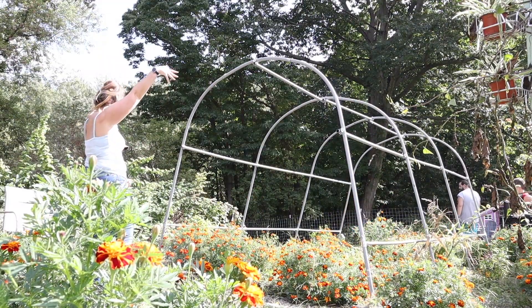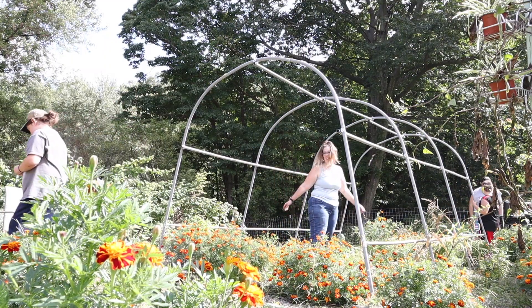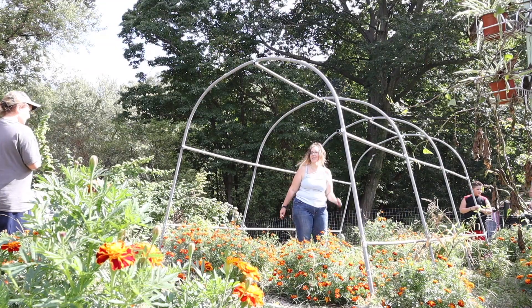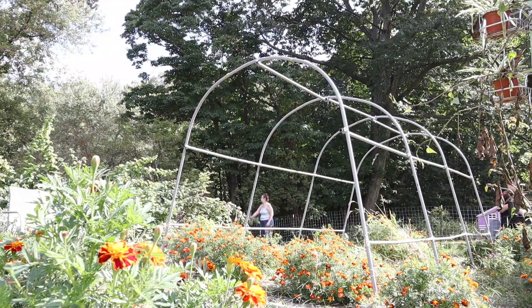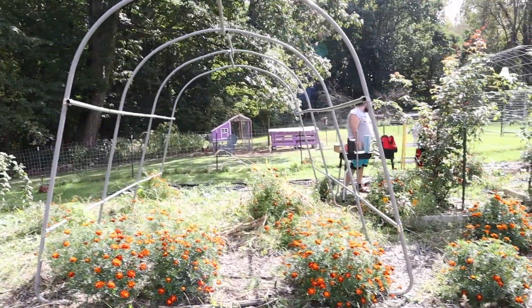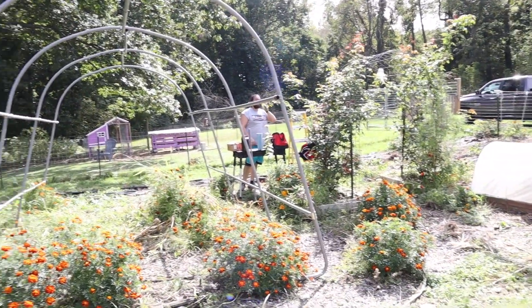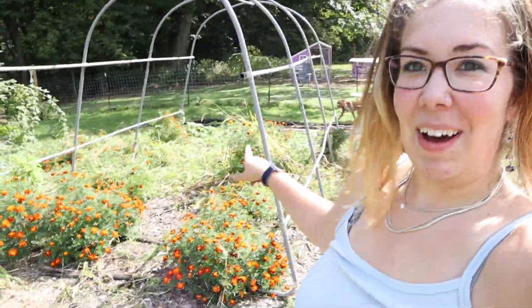The structure is so big. We're going to grow tomatoes and peppers in here next year — they'll grow better in this than out there. I am very excited about how big this is.